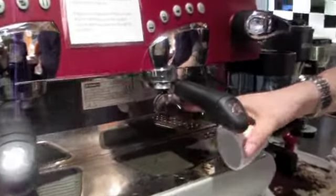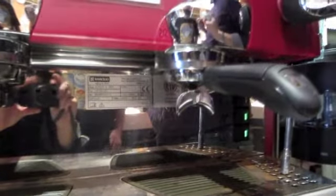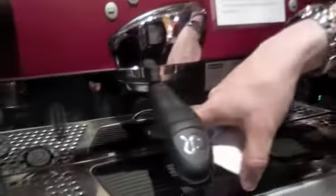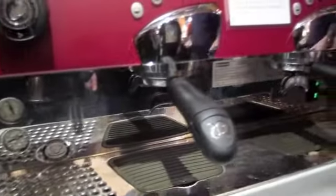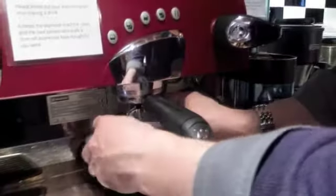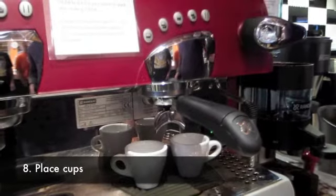This one's got two spouts. Both of these filters are called double filters — they take two espresso shots worth of grinds. One filter has a single spout and is more useful for making Americanos and such; the other has a double spout, which is more useful for making friends. Put that under there and then you've got to make it go.